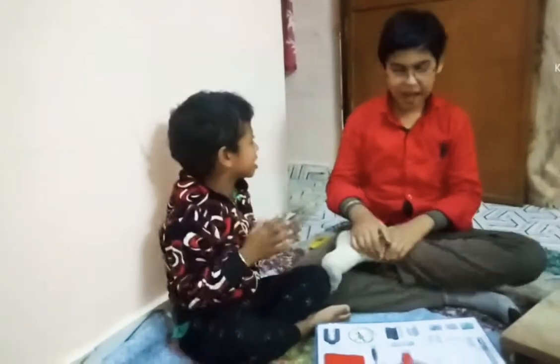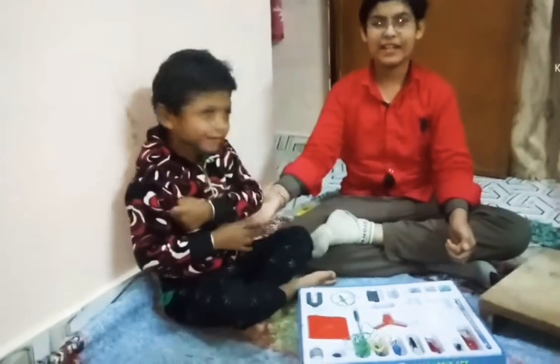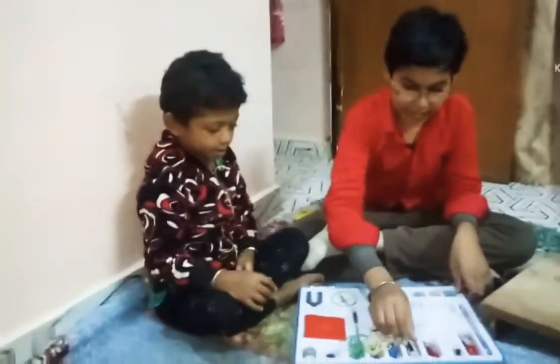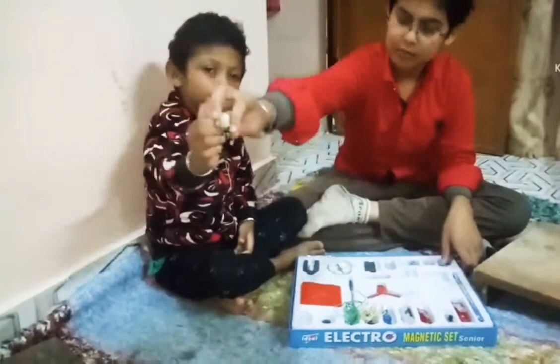Namaste! Today I am going to put an electric magnetic set of fan. We have a fan, we have a battery, and this is a motor. We have a motor.